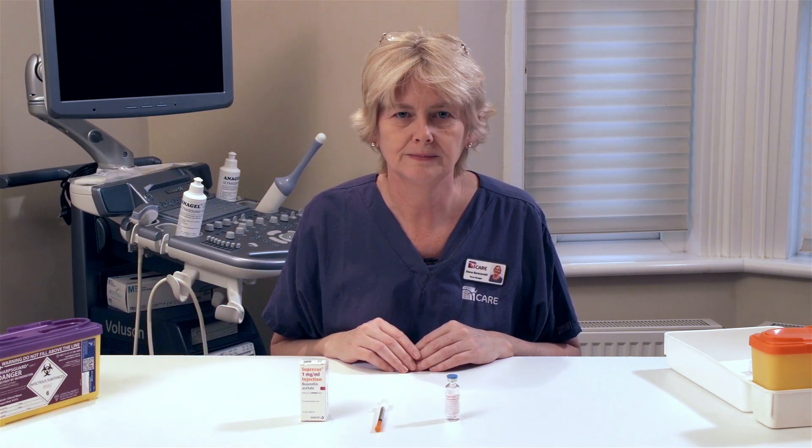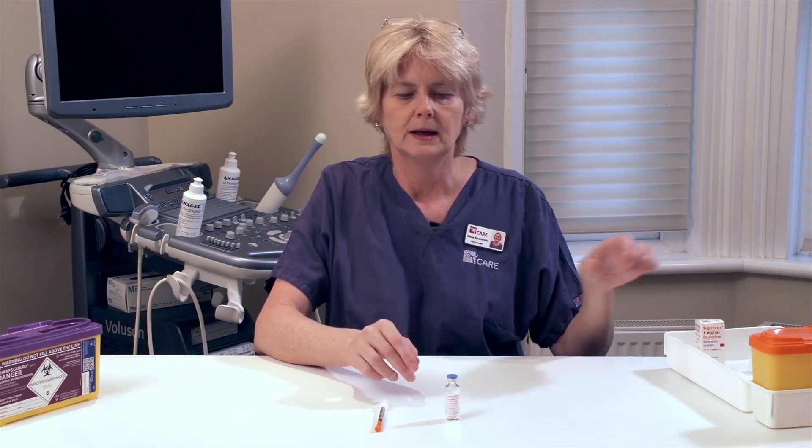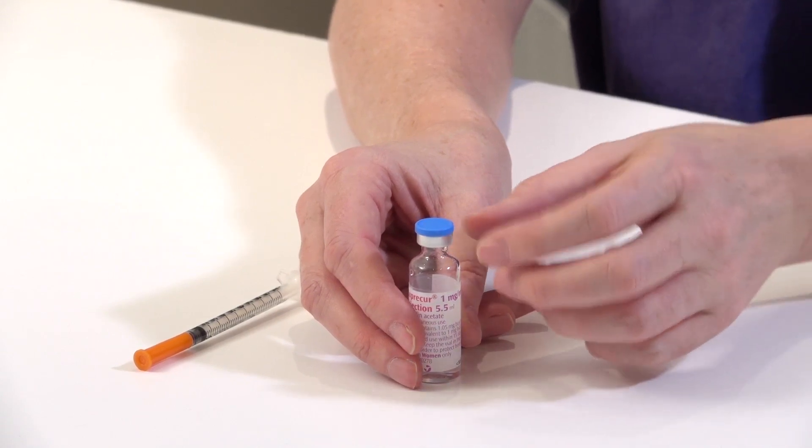I'm going to show you how to prepare and administer Suprecur, or buserelin as its other name. Remove the vial of Suprecur or buserelin from the box, and then remove the dust cap from the top of the bottle of the drug.